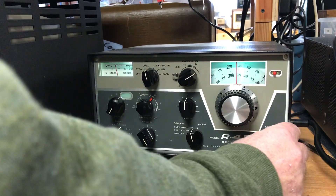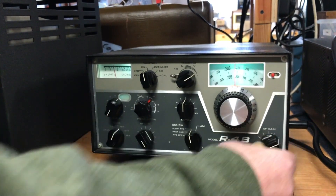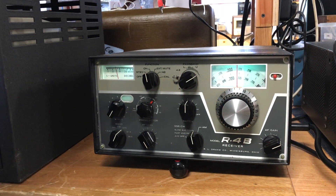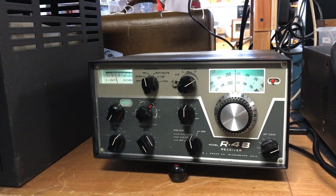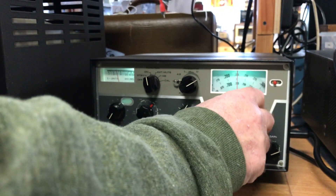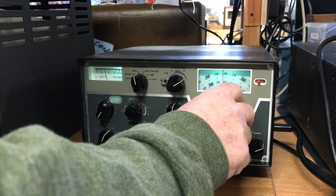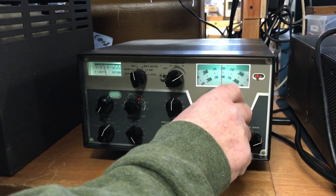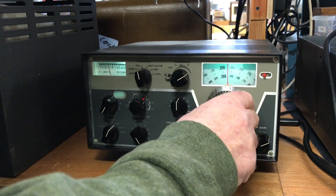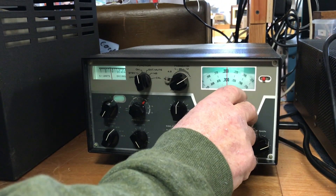This is a ham that's right now on here, and I'm not sure where he's at. All the controls work. There's a heterodyne there.